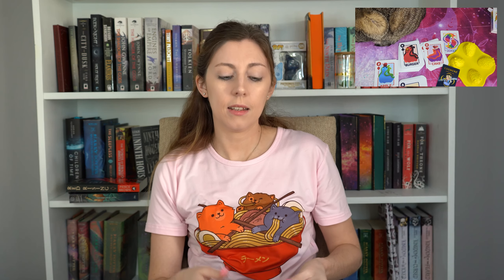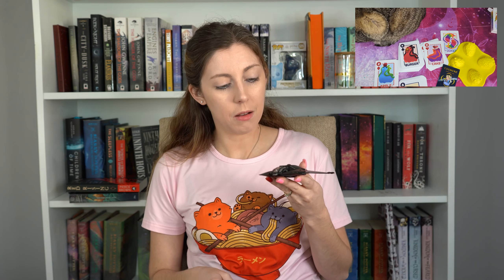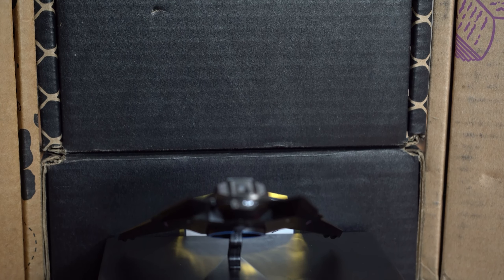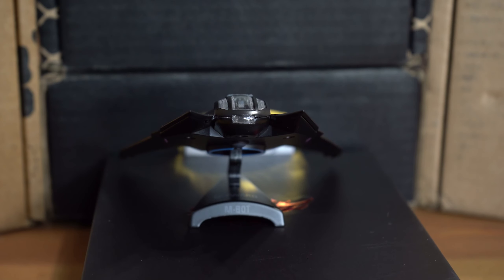We're down to our last item, which is this box with their logo. It doesn't say what it is on the back, except 'manufactured by Inventor's Guide.' Oh my gosh! It is an mBot — the MB1021 I think. Spence is already playing with it. It is weighty — this is a cool display item!